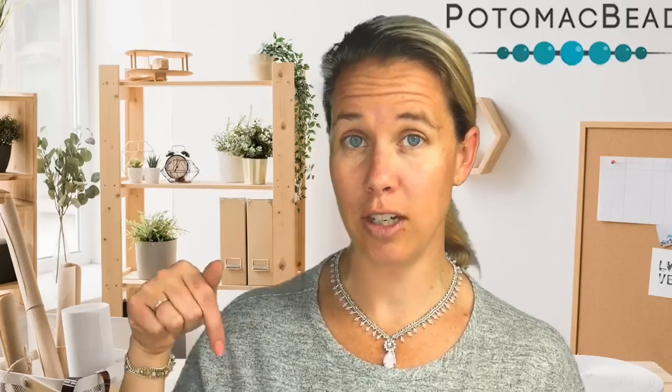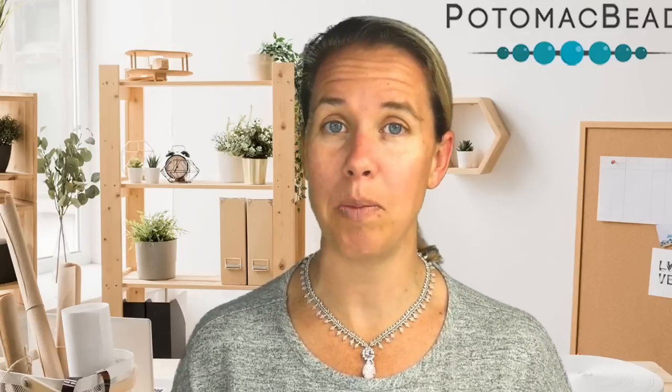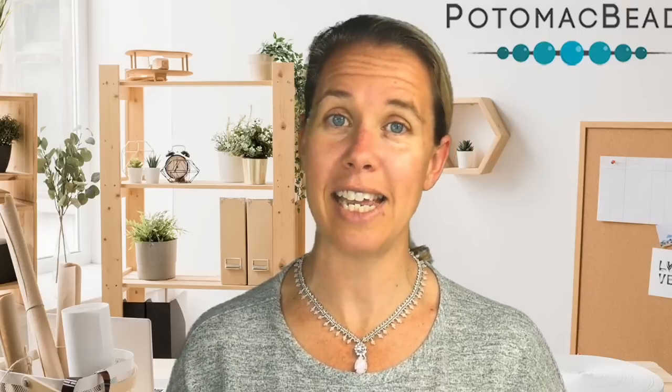Hi everyone, I'm Allie with Potomac Beads, joining in creating this Lady Violet Necklace — a very simple and elegant design featuring one stitch and one stitch only. If you need any materials, check out the links below to shop with us online at PotomacBeads.com as well as PotomacBeads.eu. Gather up your materials and let's get started on this fun herringbone easy necklace.